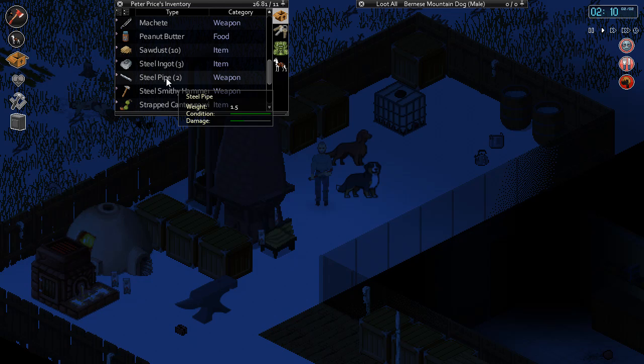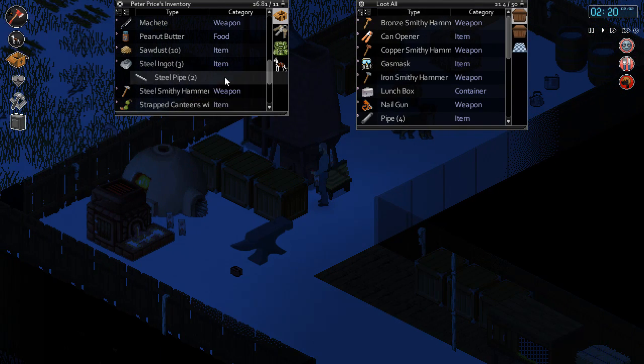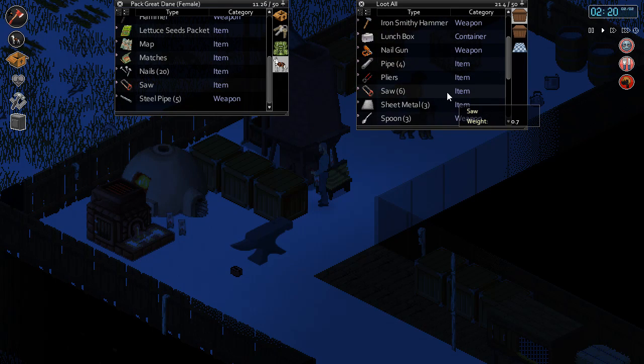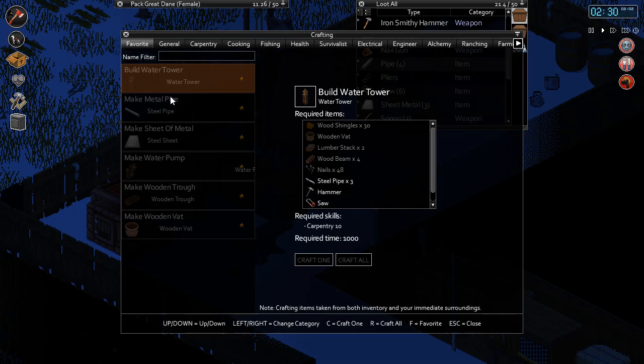That will take a long time to make steel pipes, guys. So we're not gonna get enough. What do we have? What are we at right now? We're at five. Yeah, that's not gonna do it - it's gonna take a while. I don't think I can make these into steel pipes. That's the only way you can make steel pipes, just large sheets of metal.